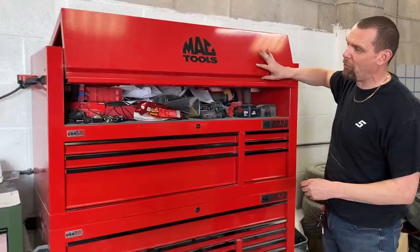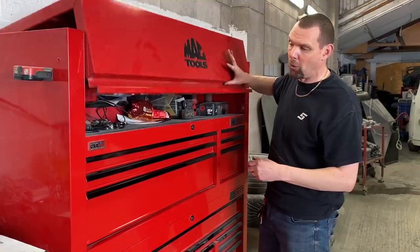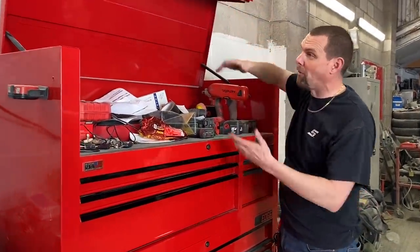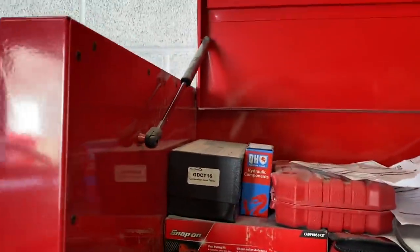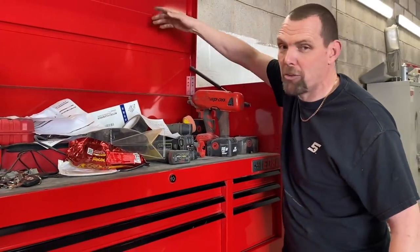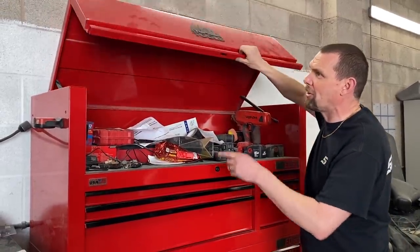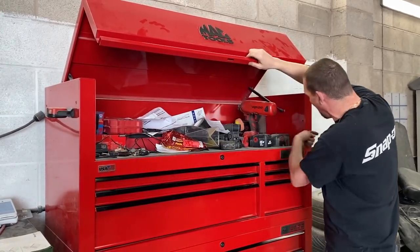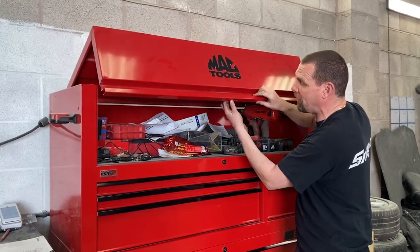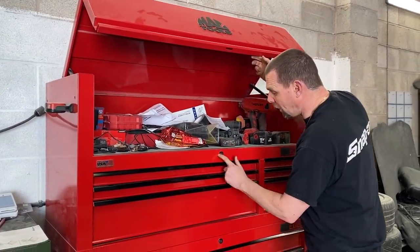When we open the lid on the toolbox, the first thing that surprises me is how heavy the lid is — watch your fingers because it's obviously going to fall down. It has gas struts just like your Snap-on boxes to help lift the lid, but instead of having a full hinge, it just has a bolt here and a bolt here for the thing to pivot on.